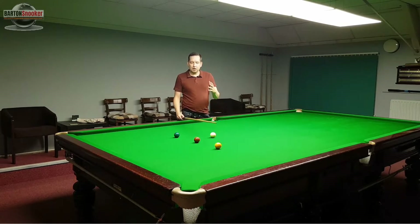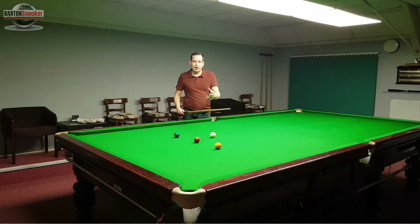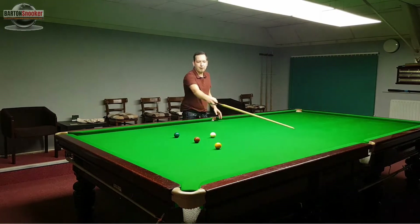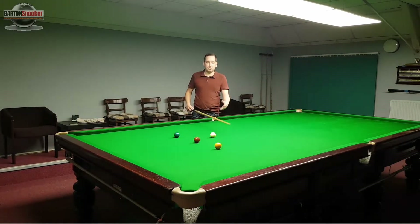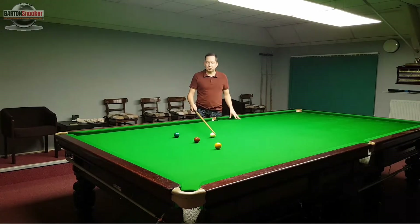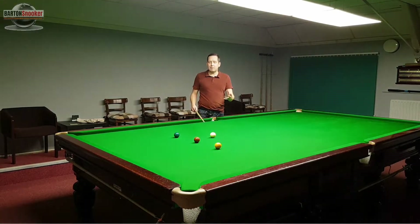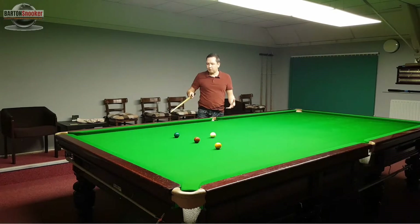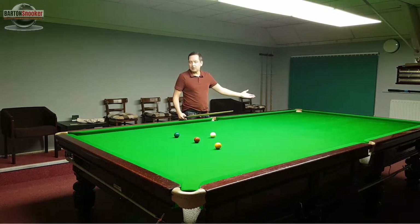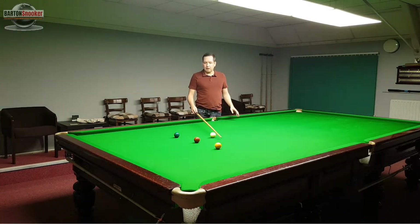This is quite a useful practice routine because we're going to be incorporating lots of different shots. Little screw shots are going to crop up, we're going to be playing topspin shots on and off the cushion, stun shots, and if you get a little bit more advanced with this you can even start potting balls and using bits of side just to tweak your position. An added bonus is obviously we're getting very comfortable with potting the yellow, the green and the brown — and then you're halfway to clearing the colours off their spots.